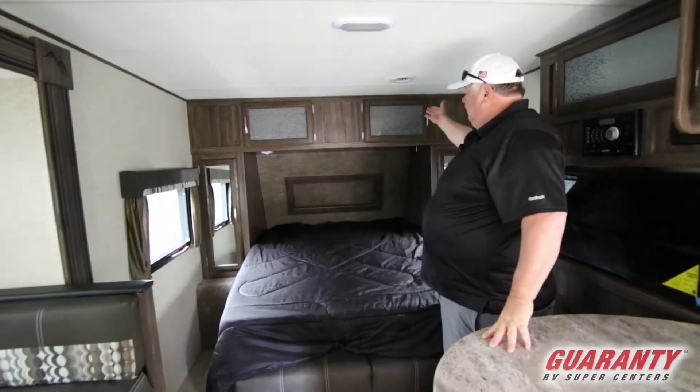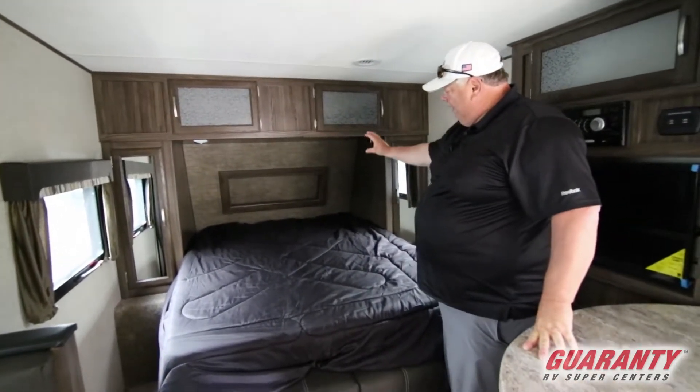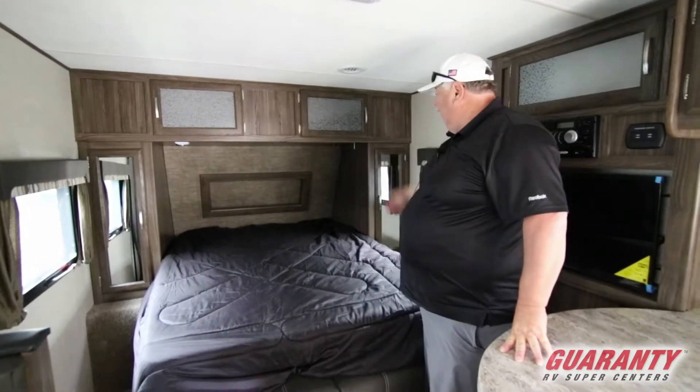We have overheads, we have wardrobes, we have a place to put a CPAP, we have USB hookups up in the inside of the cap, there's a little knockout area for phone chargers and glasses and water, makes it comfortable to be in there with LED reading lights.